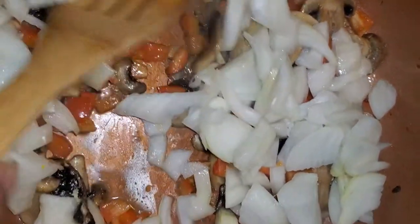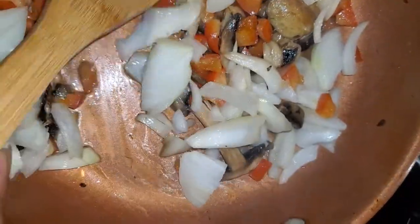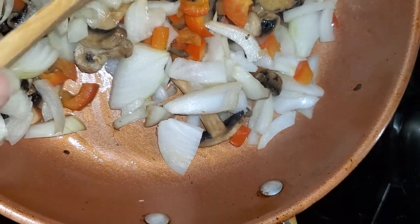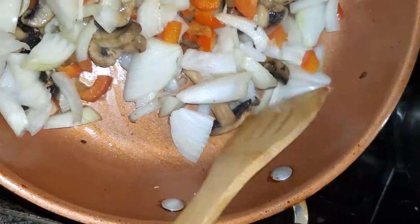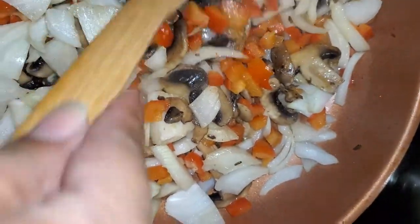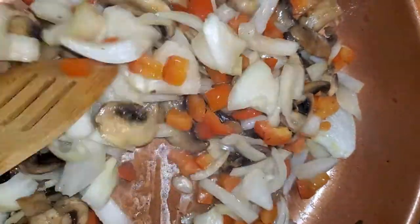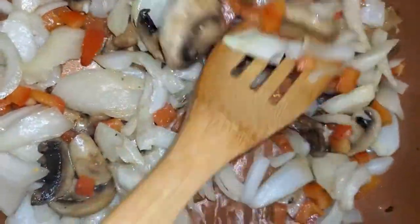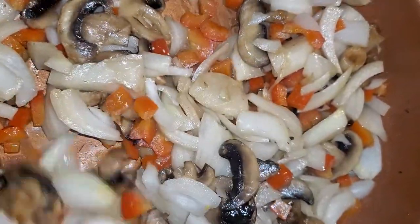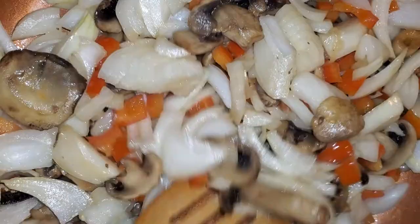I've got my veggies sautéing in the pan. I've got a little package of plain white mushrooms — use whatever kind you like or leave them out if you don't like them. Then one yellow onion chopped up, and one red bell pepper. I've got a little butter and olive oil in here. We're gonna let these sauté for about 10 minutes until they're soft, then I'll season them.